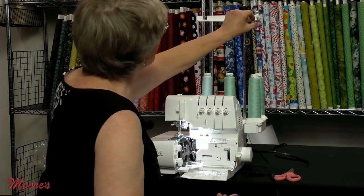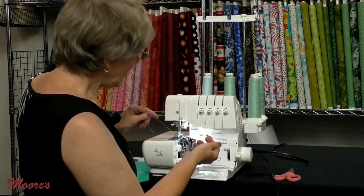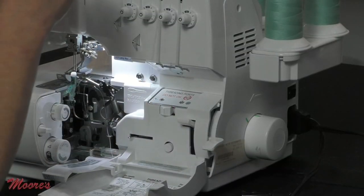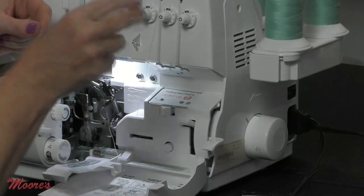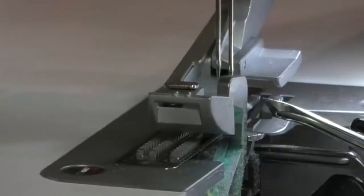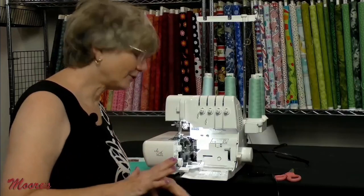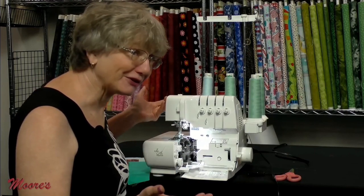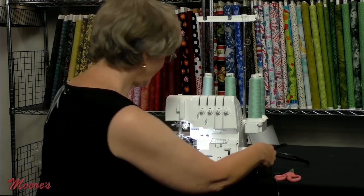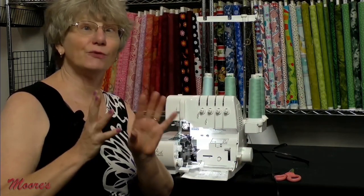Now let's do the upper looper. Bring the thread down, snap it into the guide, put it in the threading port, press the lever — just as easy as that. After threading the loopers, of course we thread the needles as well. Put the two green lines together and now let's do both needles.